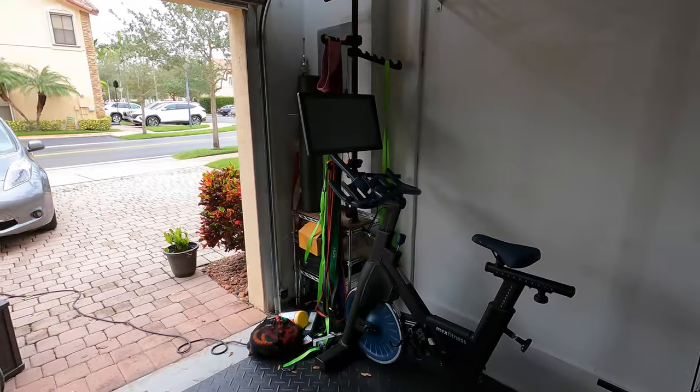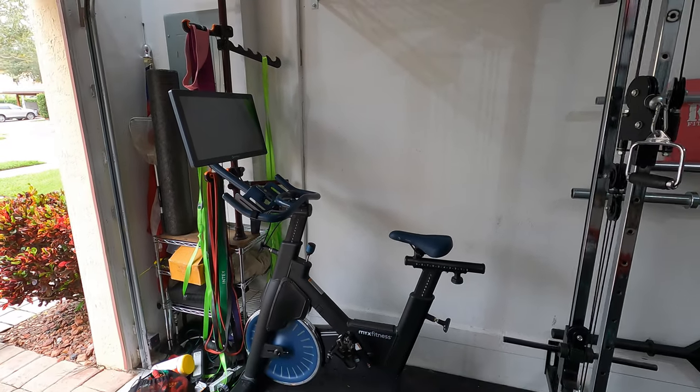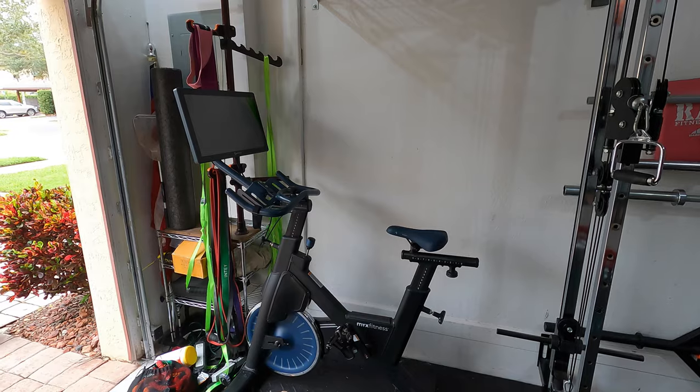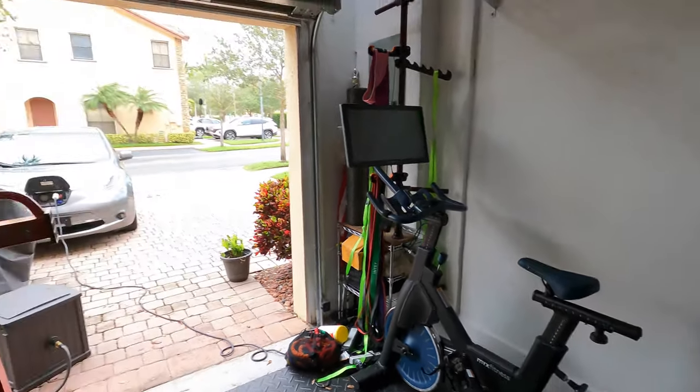I just got the Wahoo Fitness Cadence Tracker, and the reason being is that I have the Mix Fitness Bike, and they just announced that they're going to be doing more of their programming with cadence tracking cues. So I went out and bought it — it cost me about $40 on the Wahoo Fitness site. I got it here within two days, so I'm going to go ahead and take you through an unboxing and also go through pairing it with your Mix Fitness Bike.